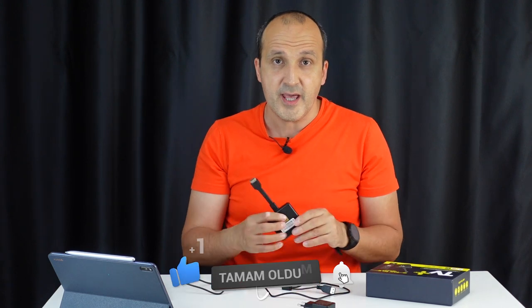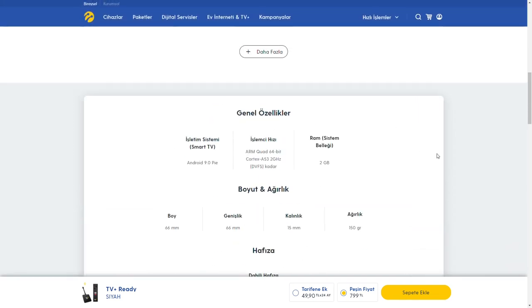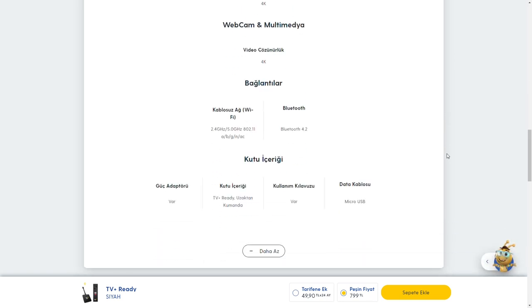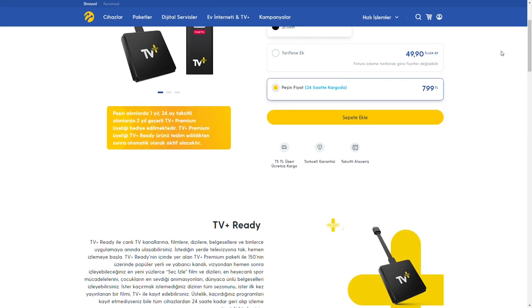Bu ürün çalışmak için internete ihtiyaç duyuyor; bulunduğunuz yerde mutlaka internet olması gerekiyor. Uygulama yüklemek ya da TV Plus izlemek için internete ihtiyacınız var. Sabit internette kota sorunu yok. Eğer mobilden bağlanacaksanız, Turkcell abonesiyseniz Premium abonelikte TV Plus için aylık 10 GB tanımlanıyor ve bu paketinizden düşmüyor. Başka bir operatör abonesiyseniz ve cep telefonunuzun internetini paylaştırıyorsanız kotanızdan yiyor; bu konuda dikkat etmenizi öneririm.